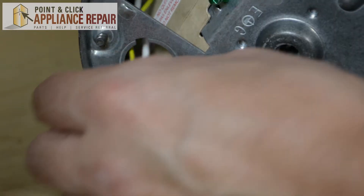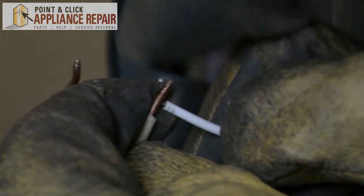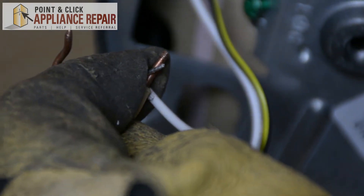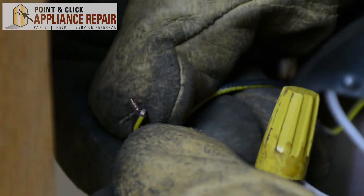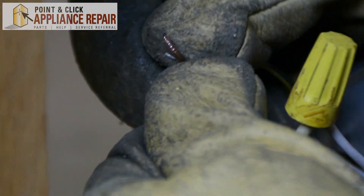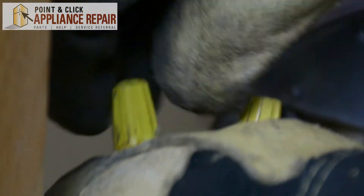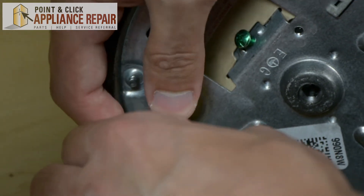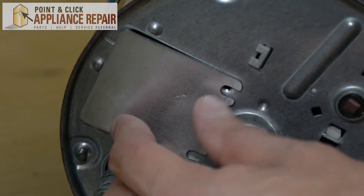Unscrew the bottom panel of your disposal. I'll be pulling out the wires through the round hole here. We're going to connect the white wires together, and once the wires are connected, we'll use a wire nut to secure them. Now we'll do the same thing with the black wires — twist the wires together, and once they're twisted together, use a wire nut to secure them. Now push the wires in one at a time so they fit through the hole. Now we can put the plate back on and screw it back down.